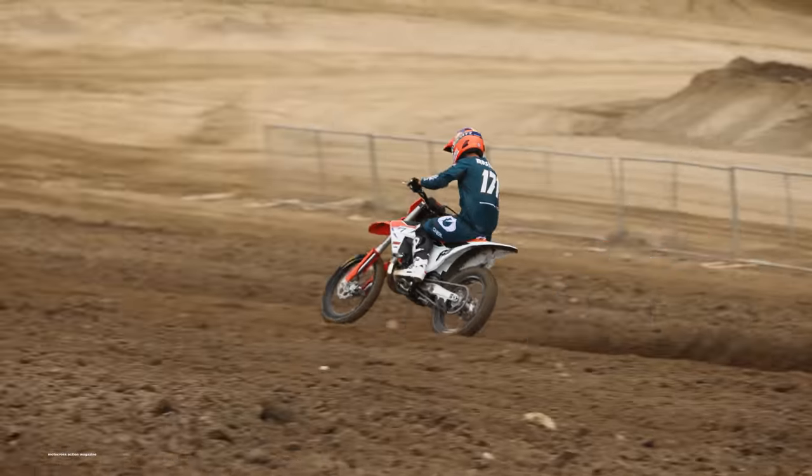On the track, the 300SX is stable at speed, handles stutter bumps and braking bumps with ease, and with the new chassis and the new engine position in the frame, it helps the 300SX not squat so much under acceleration and it doesn't pitch back and forth coming into corners as well. The big bore 300cc engine — our testers noticed it did feel slightly harder to initiate corners and try to turn on a dime compared to the 250 two-stroke.